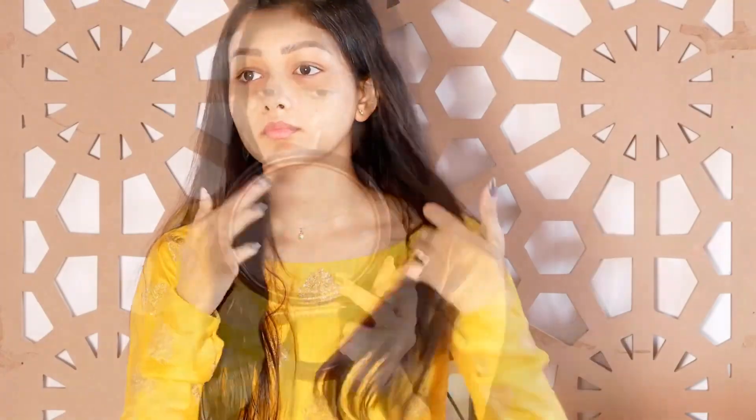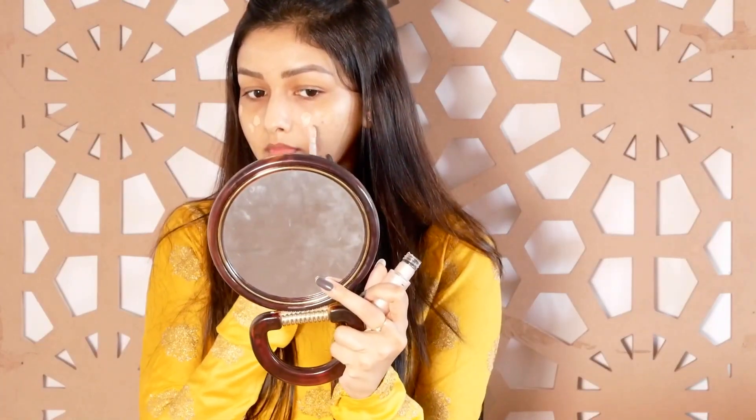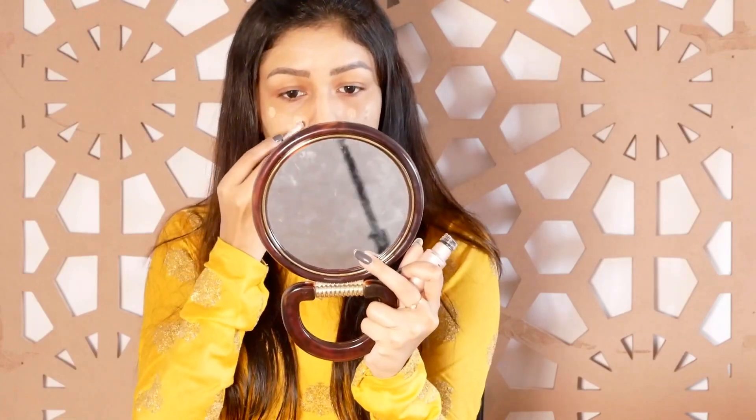My skin is already prepared. I started using Maybelline Superstay foundation. This is a full coverage foundation with a matte finish.